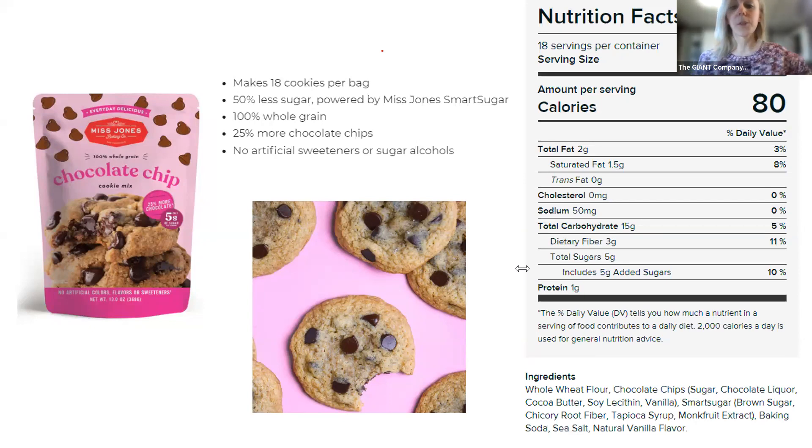You can always ask customer service — if they get multiple requests they can bring products in, or they might be tucked in a different location than you'd expect. Looking at the nutrition profile: two cookies as a serving for the chocolate chip ones, low sodium, not very high in fat, and only five grams of added sugar with even one gram of protein. Pretty cool for a chocolate chip cookie mix.